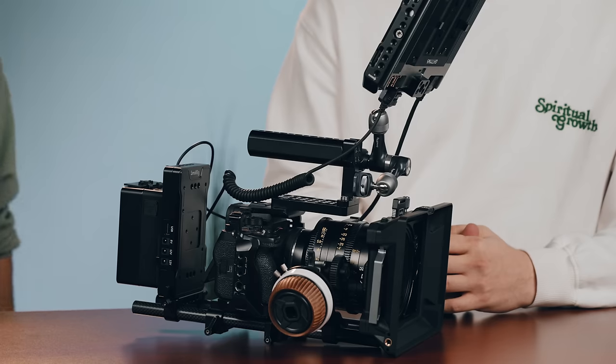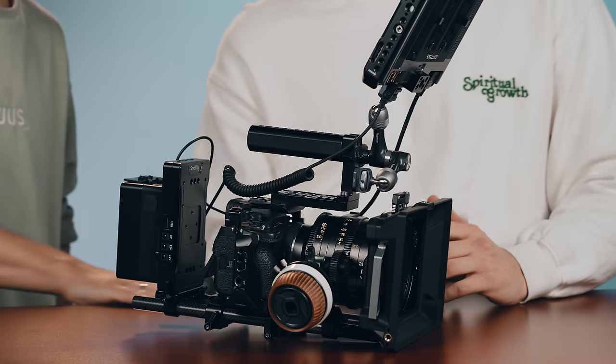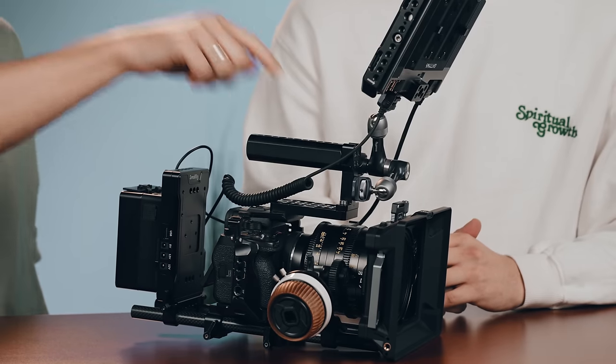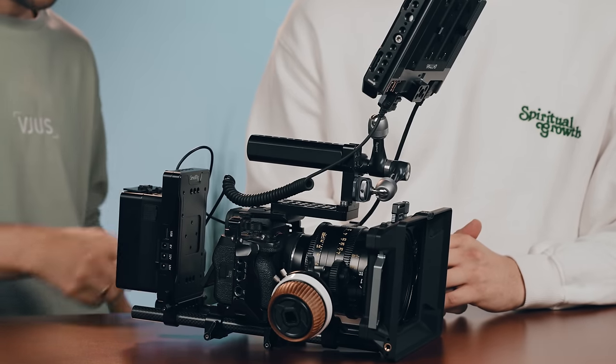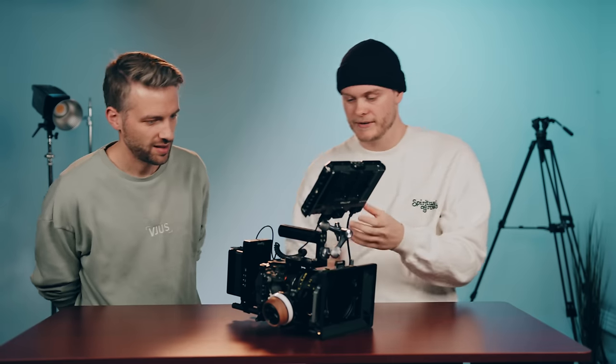This is a low budget short film movie rig. Everything here seems like stuff you actually need — nothing unnecessary has been added. I feel like that's the point of rigging up: it should be practical, just for convenience. We've gone with the same camera, the A1, but rigged it up a little bit differently.